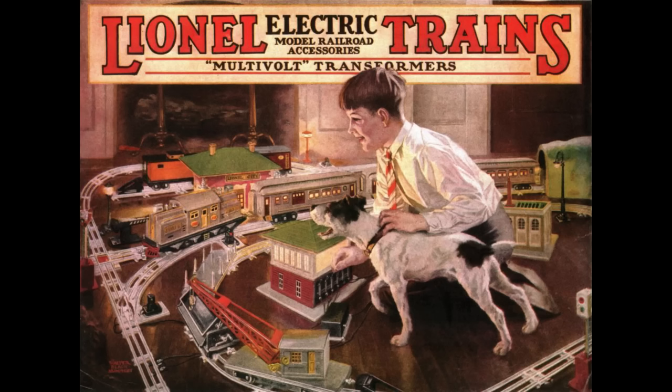One is electricity, and the second is economy. With two rail track, each wheel has to be insulated. Otherwise, a metal wheel — and at the turn of the 20th century, the cheapest and easiest way to make model train wheels was using tin or pot metal — that metal would complete the circuit from one rail to the other. If one rail was positive and one was negative, the wheel would complete the circuit, cause a short circuit, and this is a problem. So each and every wheel needed to be insulated.